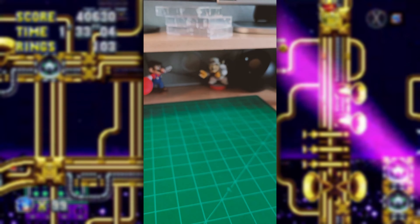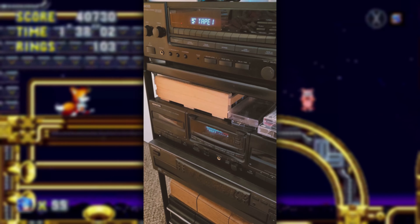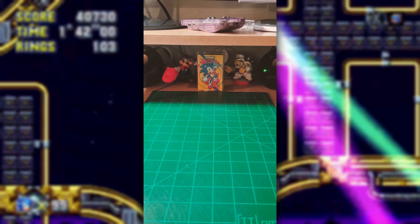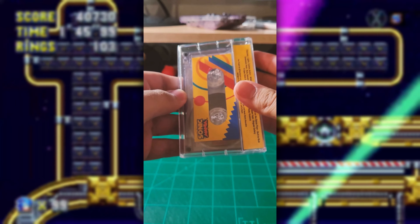I may even make more tapes for different soundtracks. I know I've been wanting to make one for Sonic 1 since it's one of my favorite Sonic games — maybe even one of my favorite games just in general. I'll just have to see, but in the meantime, stay tuned for more retro-inspired creations and media.